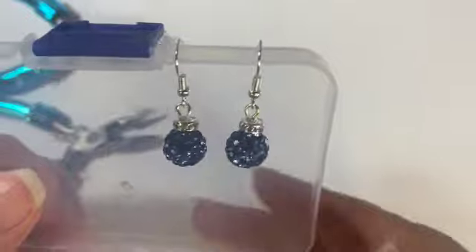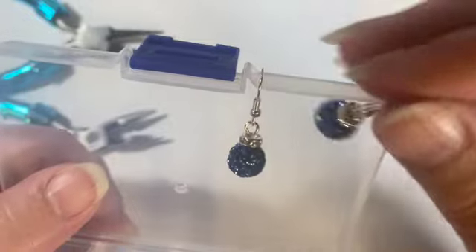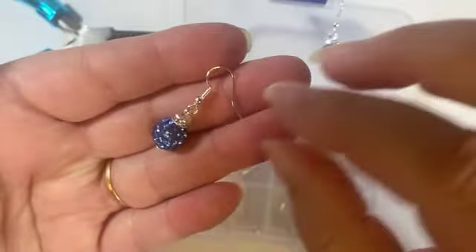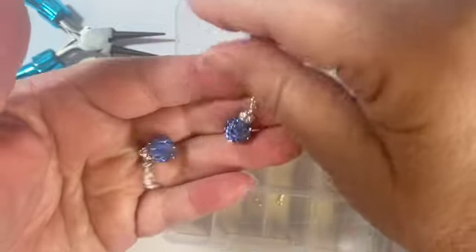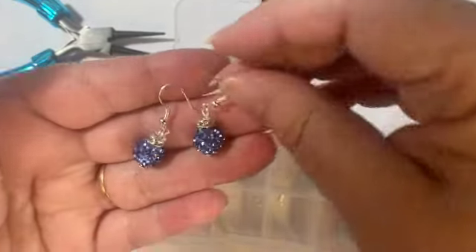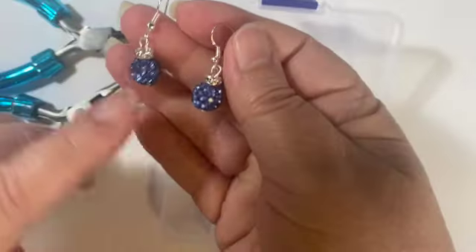Sometimes even after making one of the pair you decide you don't like your design. I didn't really care for those dangly pieces at the bottom, so I went with a flat head at the bottom instead. Here it is — you can see the flat head of the wire at the bottom. There is my quick and easy pair of earrings using all the products from BB Crafts. Aren't they elegant? I love how they sparkle, I love the blue color, and with the package that includes multiples of these beads, I can make more pairs in different colors.